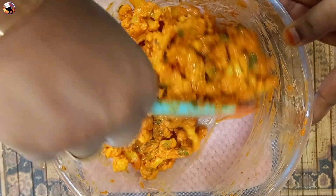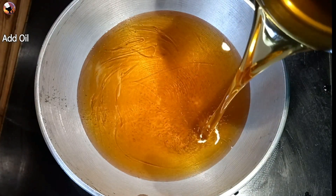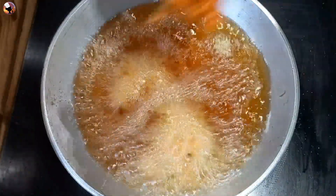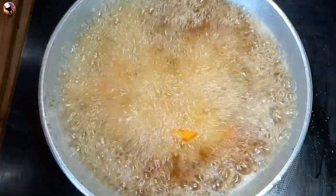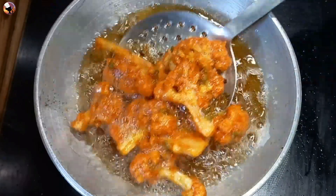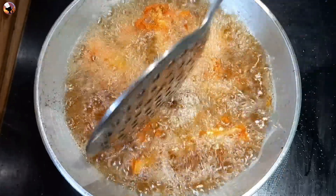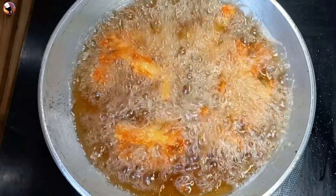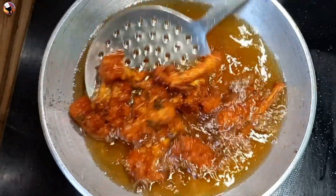Let's fry the cauliflower in a pan for about 15 minutes. Let's fry the cauliflower in medium flame, then high flame. If you cook the cauliflower for 5 minutes it will be crispy. Cook in medium flame for a crispy result.